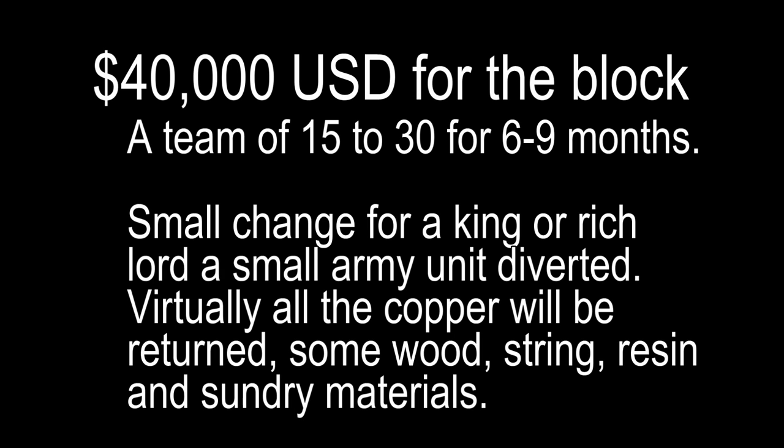If you want it: $25,000 to $40,000 for the block, a team of 15 up to 30 at certain times, for six to nine months — small change for a king or rich lord. That's just an army unit diverted over there. By pharaoh's rules, he doesn't have to pay — he owns the quarries, he's already got much larger armies and public service working for him. Virtually all the copper will be returned because you don't lose it — you retrieve it. Some wood, ropes, strings, resin, leather — the material costs apart from the stone would be pretty low, probably in the hundreds of dollars.